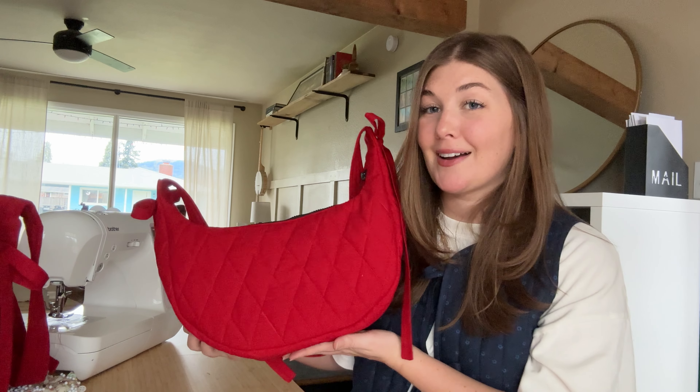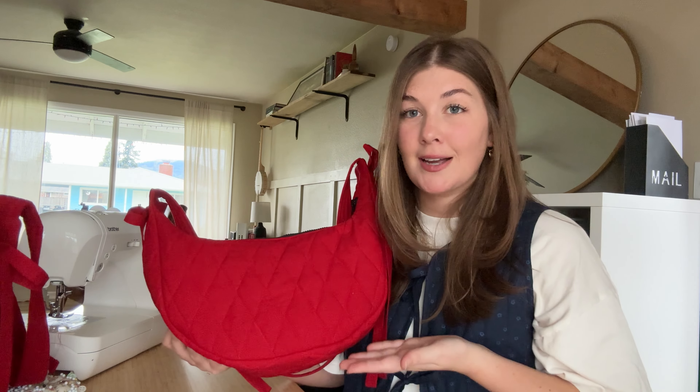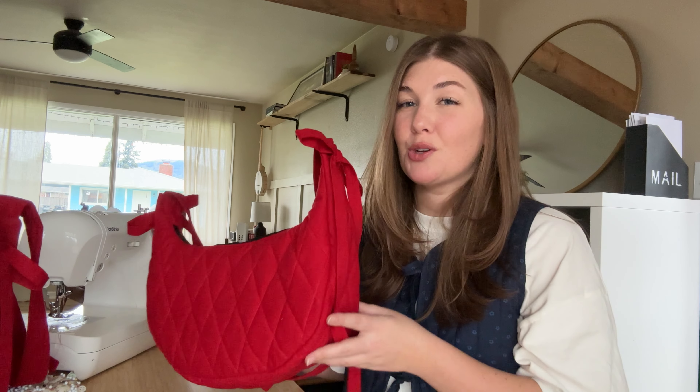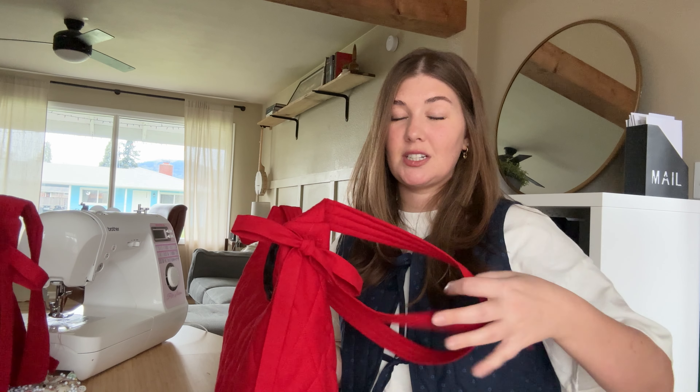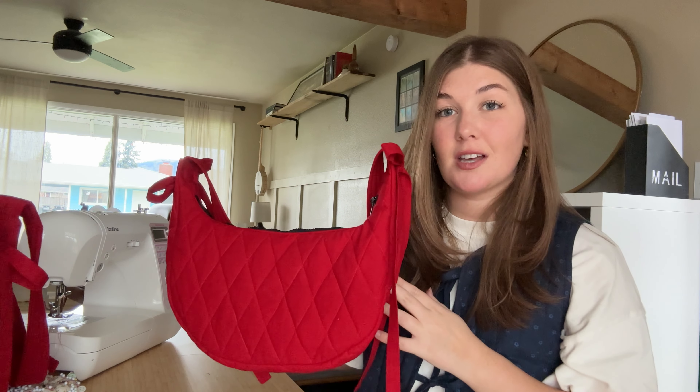I'm going to walk you through potentially my favorite sewing project ever, which is this insanely cute bag. So how it's going to work: the main part of the bag is an existing pattern and I'm going to show you how I hack it to add the bows and add this quilted strap, which is slightly different than the instructions of this pattern.